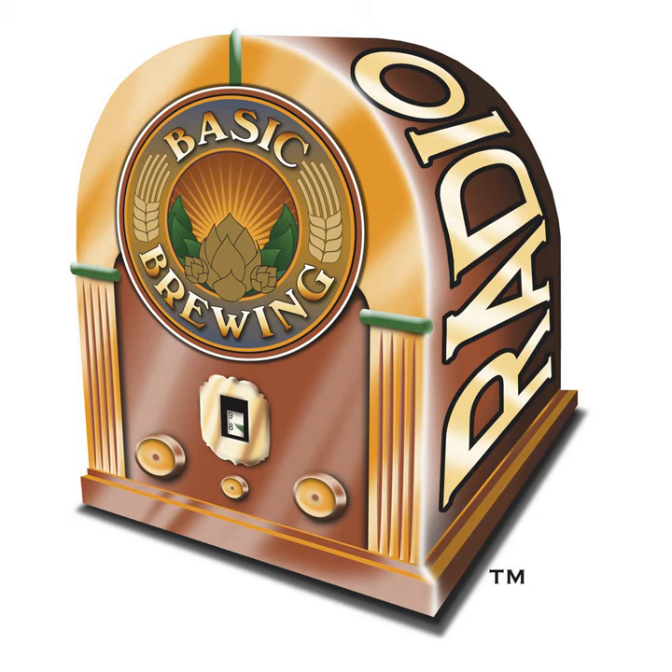Basic Brewing Radio is sponsored in part by the American Homebrewers Association. Join the AHA in November and claim an out-of-this-world offer. Use discount code 5STAR to receive a free 32-ounce bottle of I.O. Star sanitizer when you purchase a one-year membership. Get holiday inspiration for great gifts, craft beer recipes, beer and food pairing suggestions, and more by visiting homebrewersassociation.org/basicbrewing. Hurry, this offer won't last.